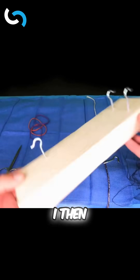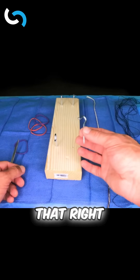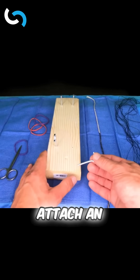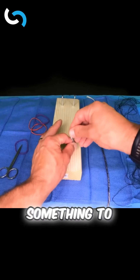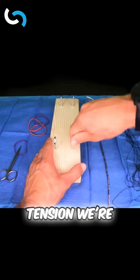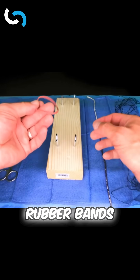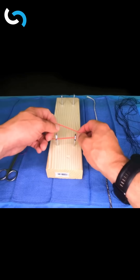I got a two by four, and I picked up some screw-in hooks — you can see that right here. This is going to allow us to attach an industrial rubber band so that we can have something to get a suture down on that mimics the type of tension we're going to see in the body.